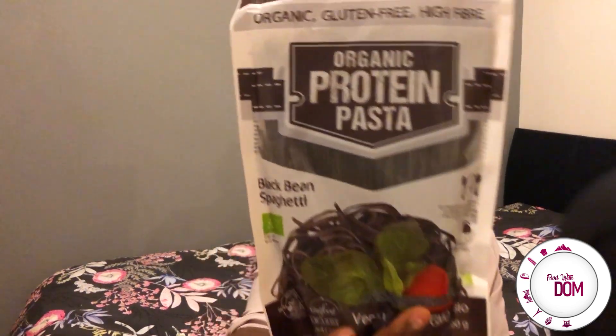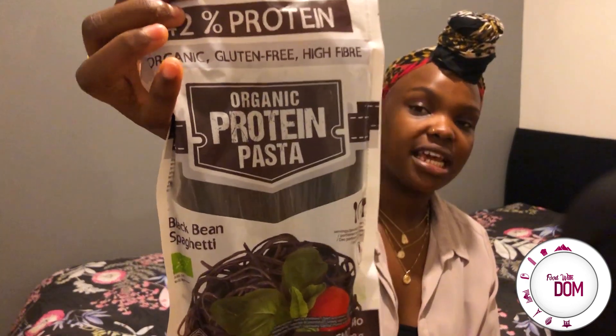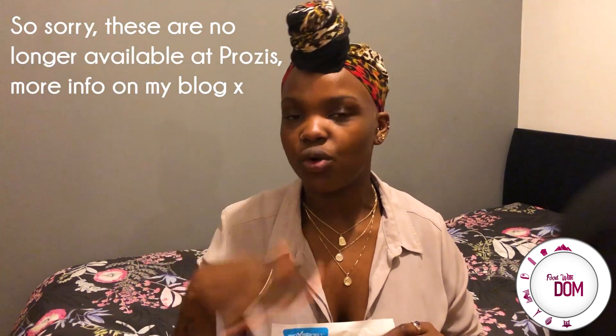It's a super quick recipe — I feel like it will work, and usually when I feel like things work, they work. Cook this in boiling water for seven to eight minutes and then mix with your favorite sauce. I'm going to show you how I make this super quick marinade or dressing for these noodles. You can buy this spaghetti from Prozies' website — I'll have the description and all the links, and I'll put the price up here as well.